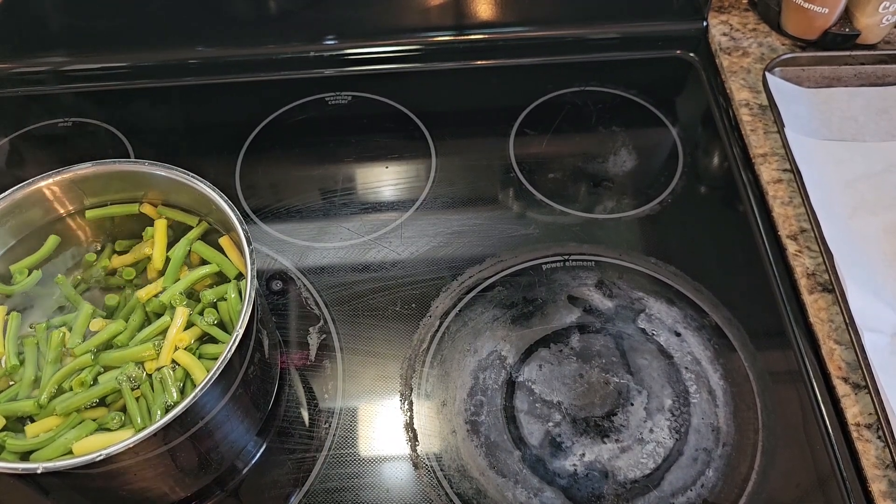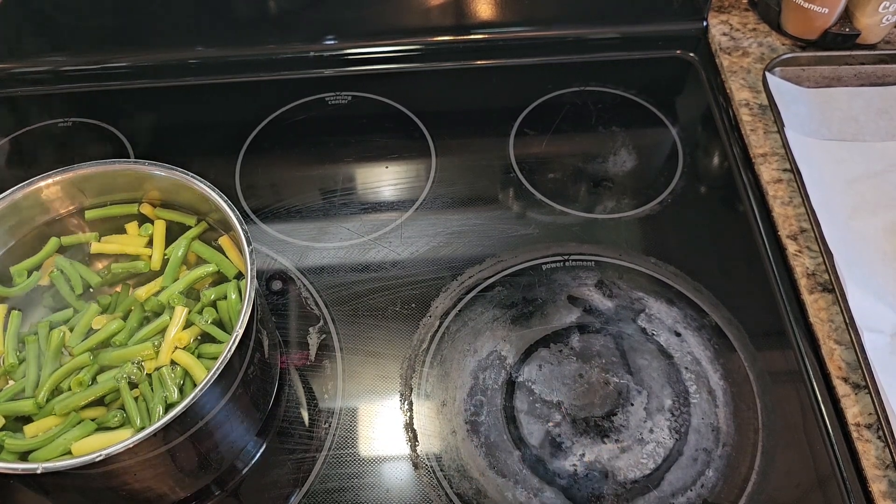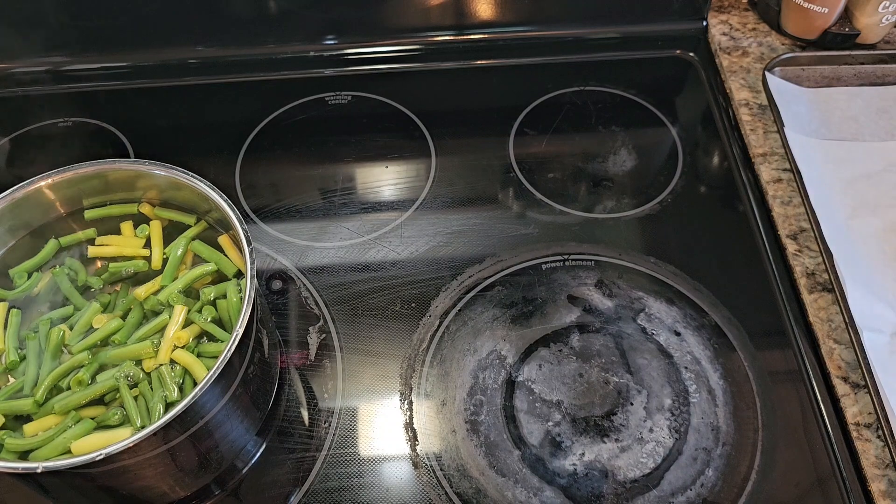While that's going, get yourself a bowl with ice water and just set it to the side. I'll be back when this is finished.